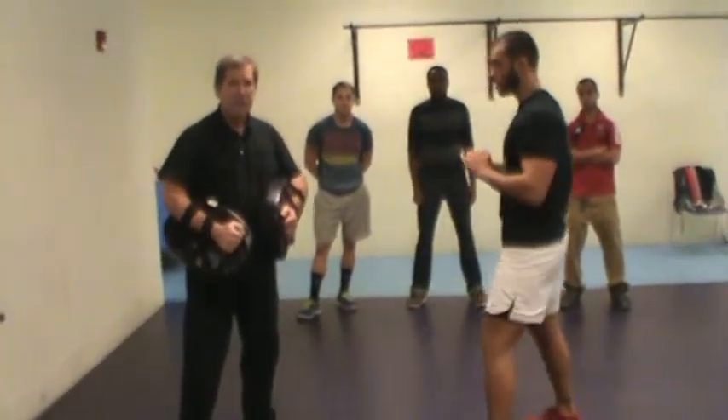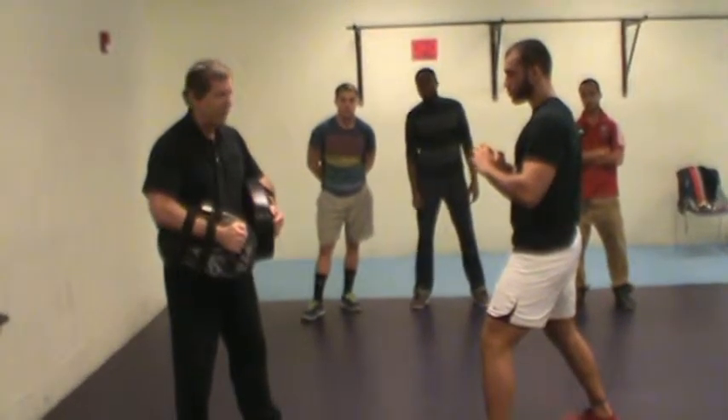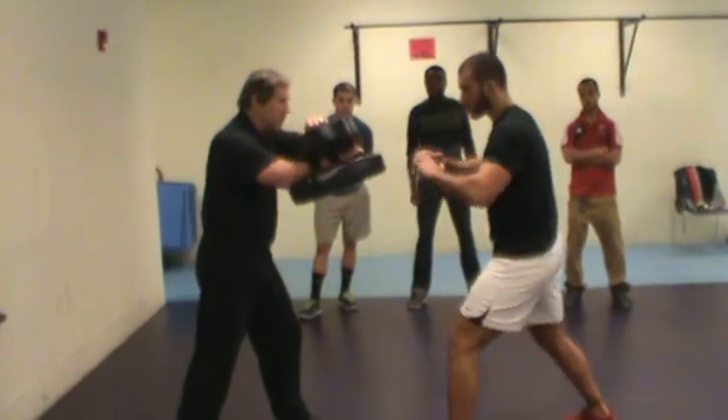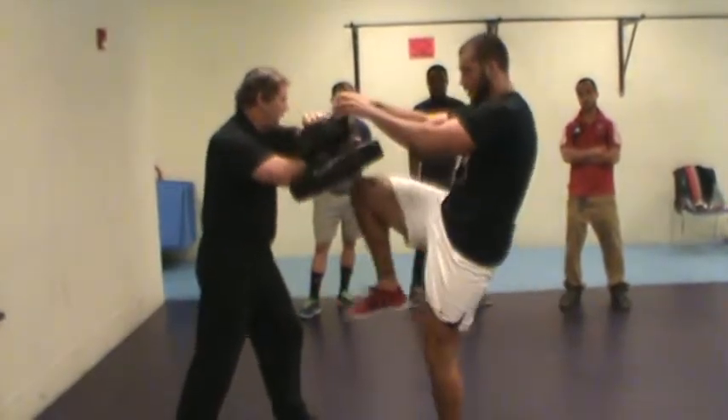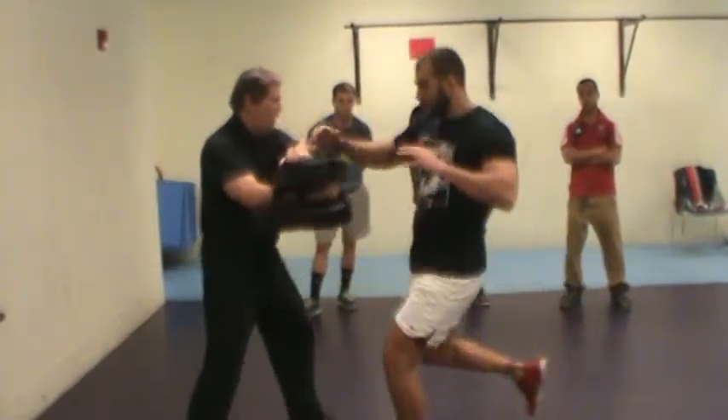Now, this time for the knees. I'm not having to throw the knee, but remember, the rule is to grab something before you throw that knee. So the hands will go up, he'll grab, and then he'll pull it forward and hit like that. So here it goes. That's it. And again.